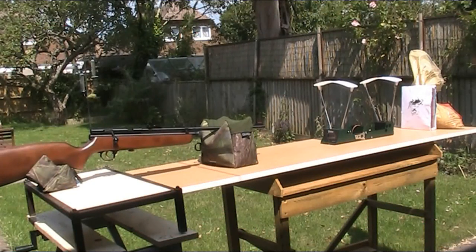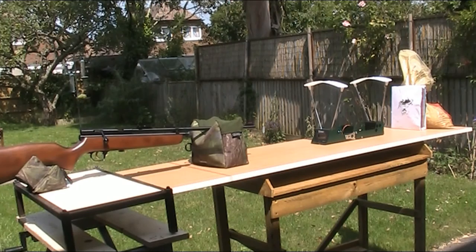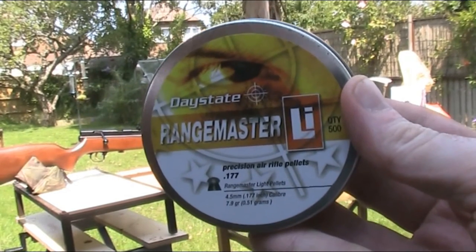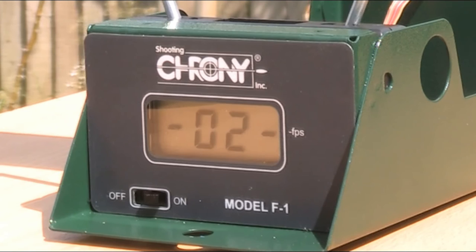I've got the Crony set up on a bench, and for a demonstration I'll use my SMK QB78 Deluxe, since that was the last gun featured on the Air Armoury — I'll put a link to that in the description below. I'm going to fire 10 shots through the Crony using these 7.9-grain Daystate Rangemaster pellets.